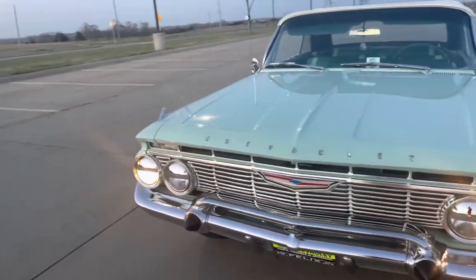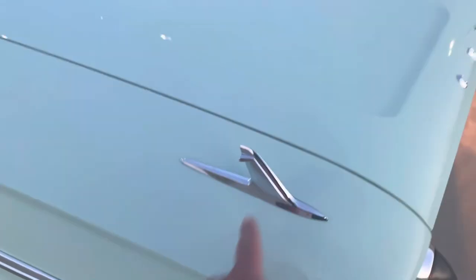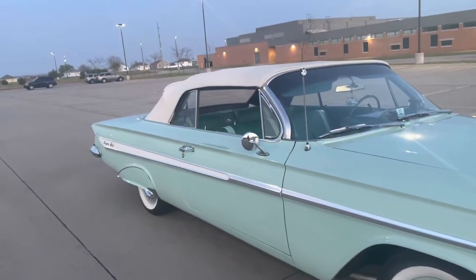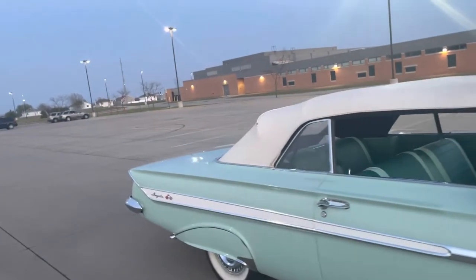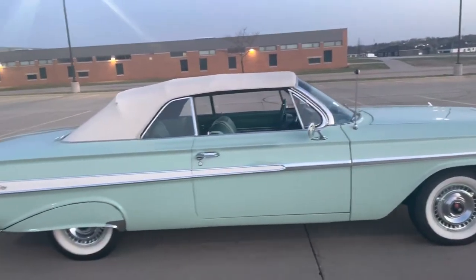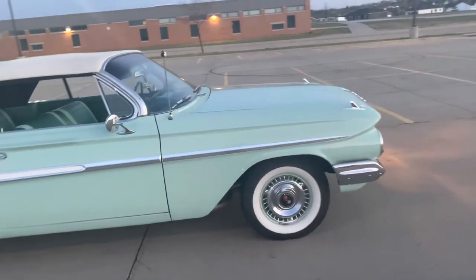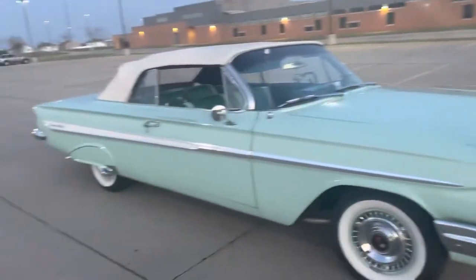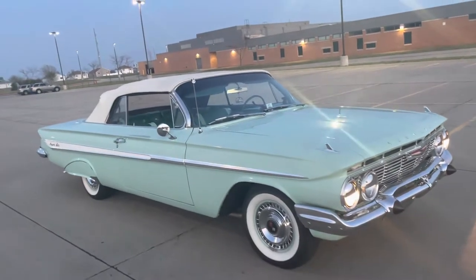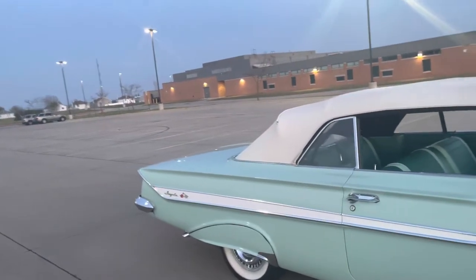I'm kind of stocking up on NOS accessories as I can, just to have extras — got a couple sets of these fender ornaments. We were pretty blessed last year, 2021 — went to some car shows, won multiple first places, multiple best of shows. One car show we won mayor's choice, which is just kind of cool.